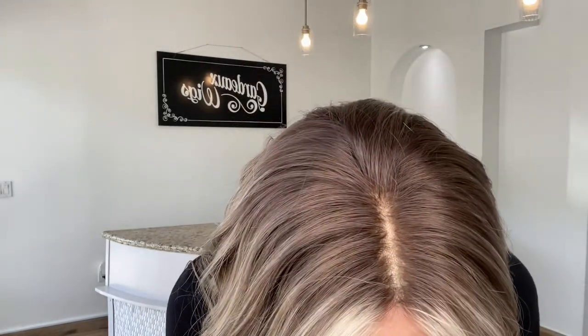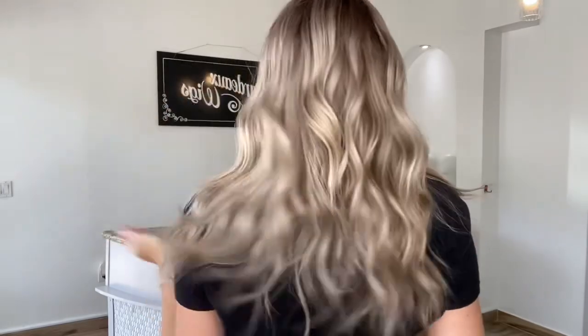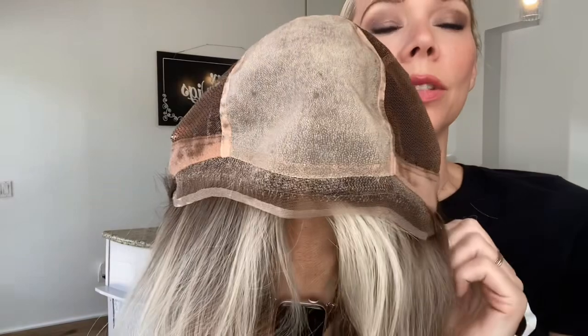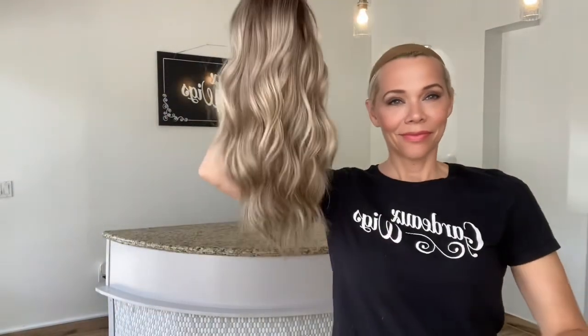This is a cool to neutral tone wig, has bleach knots, about a level 8 ash base. Balayage highlighting, hand tied, adjustable straps, ear tabs, monofilament top with a Swiss lace front. Thank you.